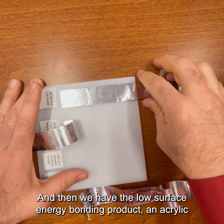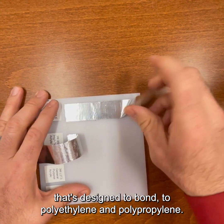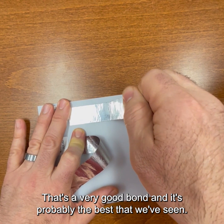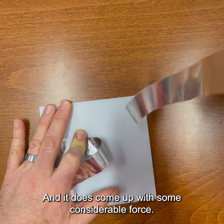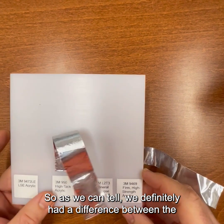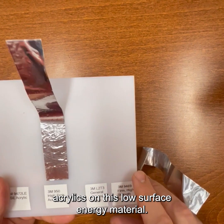And then we have the low surface energy bonding acrylic that's designed to bond to polyethylene and polypropylene. That's a very good bond — it's probably the best that we've seen. It does come up with some considerable force. So as we can tell, we definitely had a difference between the acrylics on this low surface energy material.